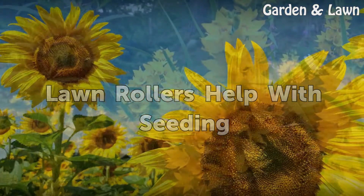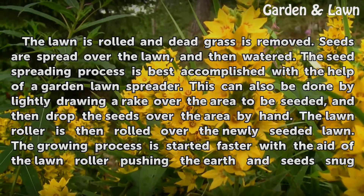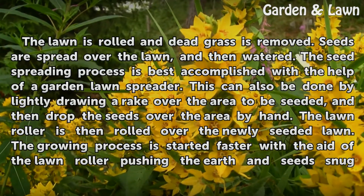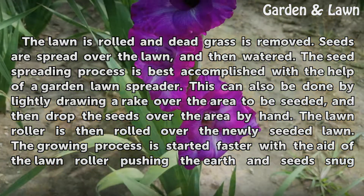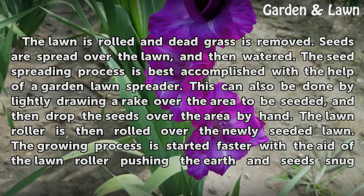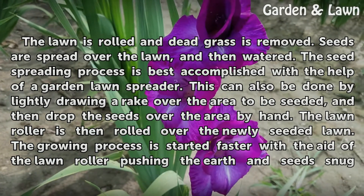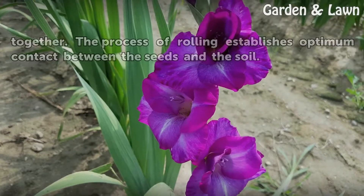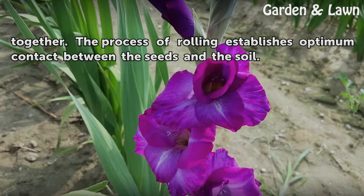Lawn rollers help with seeding. The lawn is rolled and dead grass is removed. Seeds are spread over the lawn and then watered. The seed spreading process is best accomplished with a garden lawn spreader, or by lightly drawing a rake over the area and dropping the seeds by hand. The lawn roller is then rolled over the newly seeded lawn. The growing process starts faster with the lawn roller pushing the earth and seeds snug together, establishing optimum contact between the seeds and the soil.